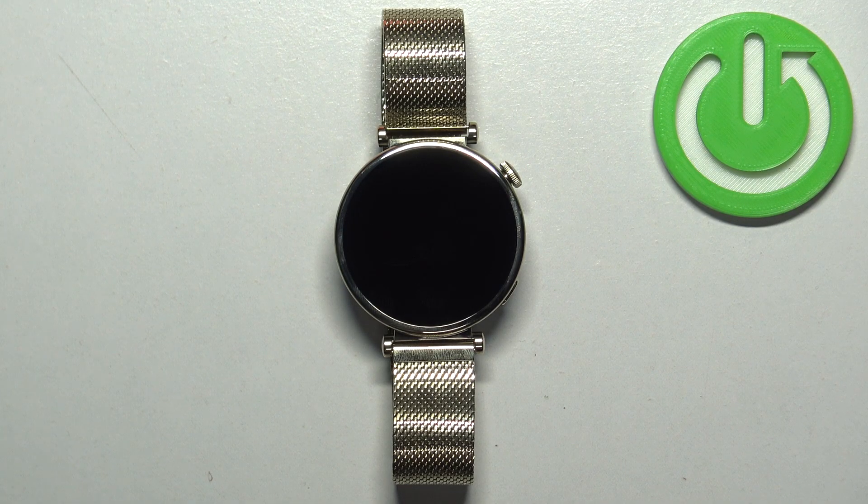Welcome! In front of me I have Huawei Watch GT4 and I'm gonna show you how to factory reset this watch by using the system settings on it.